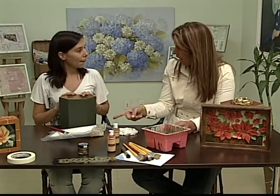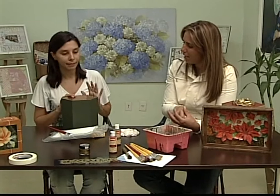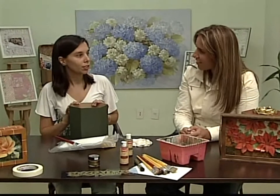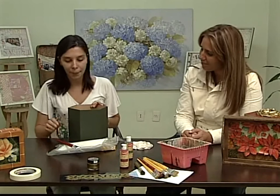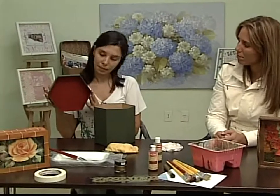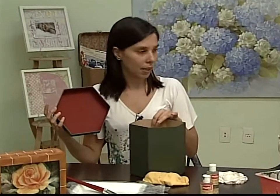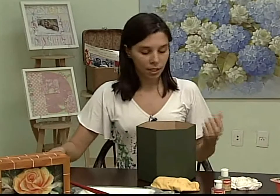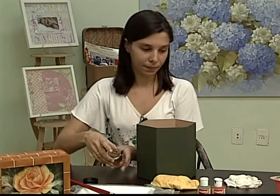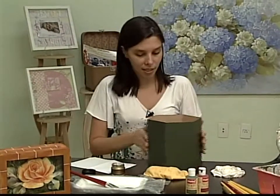A tinta é à base de água. E a cera? A cera é à base de solvente, então tem que limpar o pincel no solvente — um aguarrás ou algum solvente. Sem o secador, quanto tempo demora pra secar essa caixinha? Pra ficar bem sequinho, uns 20 minutos. Pra fazer a parte da cera, é bem fácil. A gente vai pegar a cera e um pedacinho de papel branco só pra tirar o excesso.